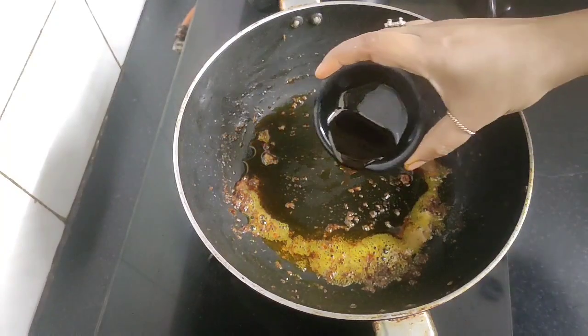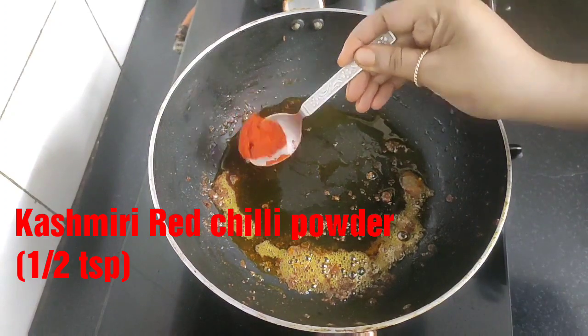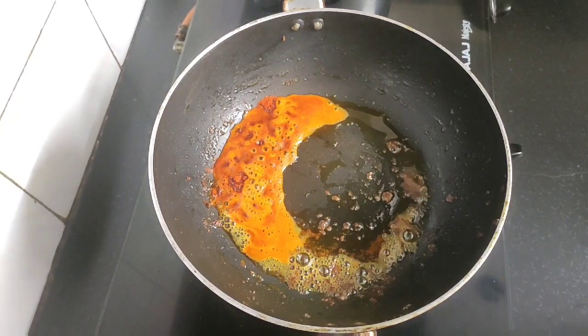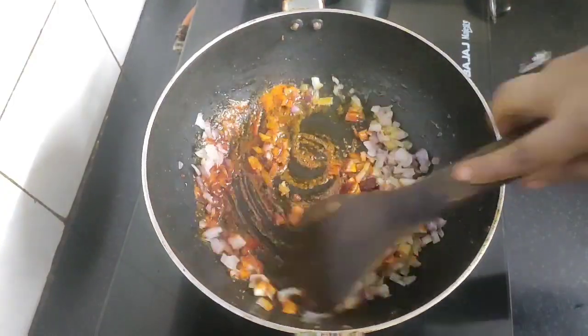In the same karahi, add one more tablespoon of mustard oil and half teaspoon of Kashmiri red chili powder — this will give a nice color to the gravy. Next goes one large onion, roughly chopped. Sauté the onion for a while.